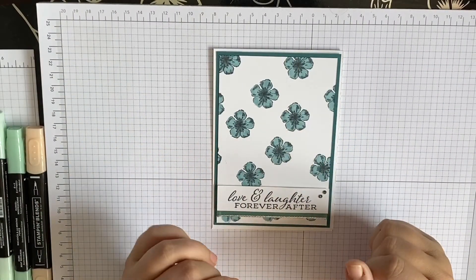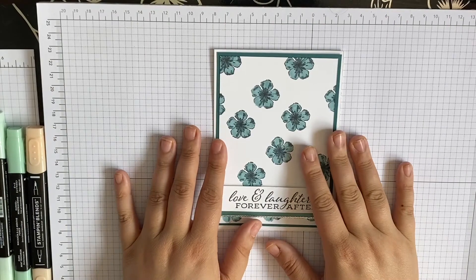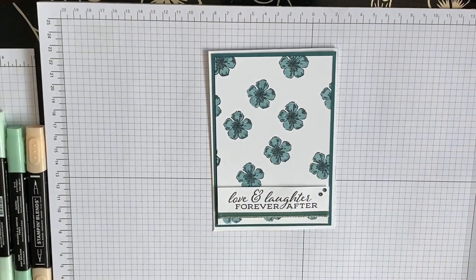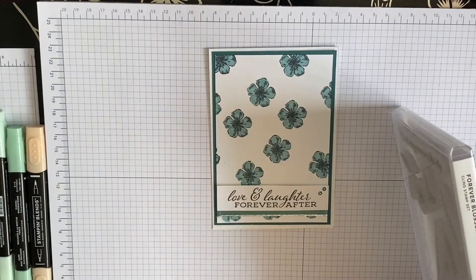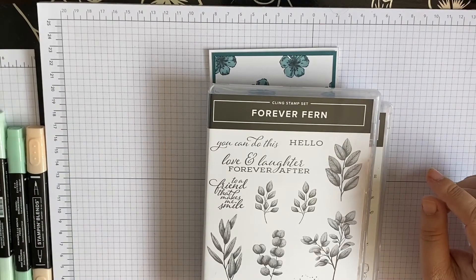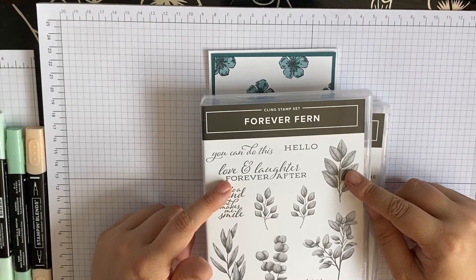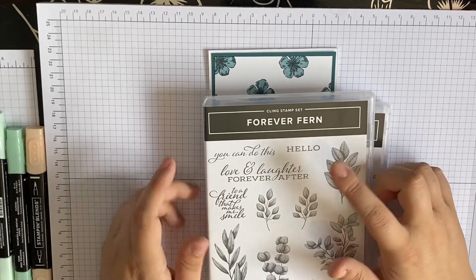Hi guys and welcome to my channel, my name is Sophia. I'm here at Forest Crafts. If you're new here welcome to my channel, please do subscribe. If you've been watching me since I've been sliding — started on YouTube about a month or so ago, welcome back. So today I am doing this card here using Forever Blossoms. The sentiment is 'Laughter Forever After', which is a sneak peek new Forever Fern stamp set and it's going to be a new suite available in the new catalog.